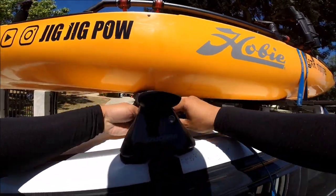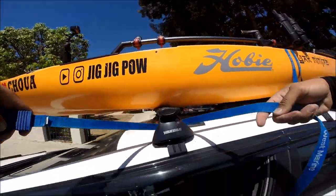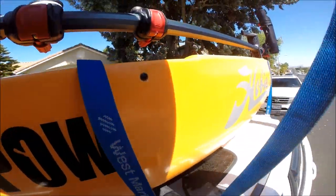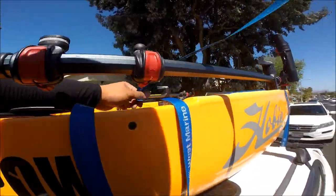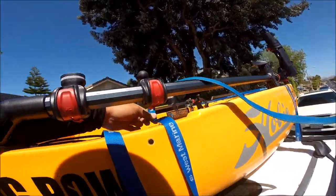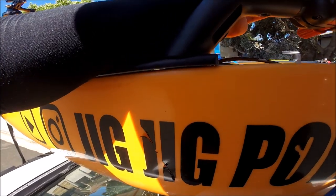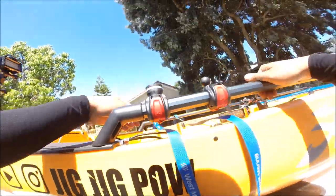Step one: get your cinch rope and run it through your roof rack — under the H-rail on both sides. Sometimes I have my son help catch it on the other side, but since I'm by myself, I'll just hop this rope right over the kayak like so, then walk back to the other side and put it under the H-rail between the H-rail and the kayak's body, right under the roof rack.